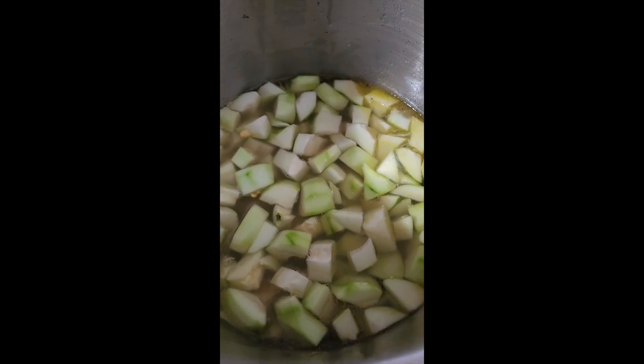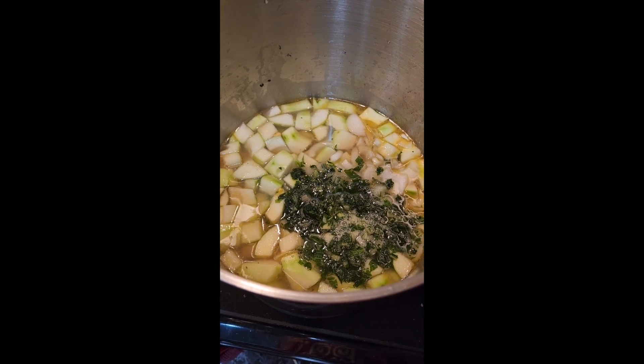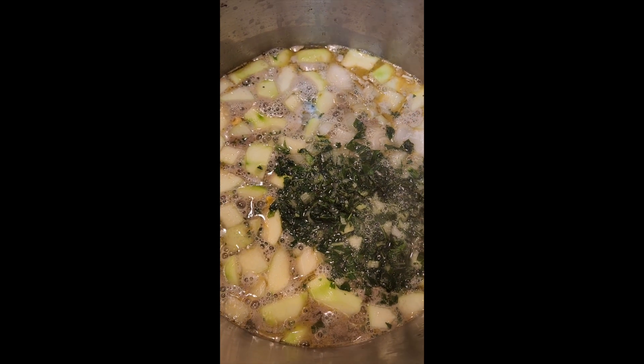Green papaya chunks go into the ginger broth. Moringa is usually used for the greens, but we used bok choy because we had a bunch in the garden.